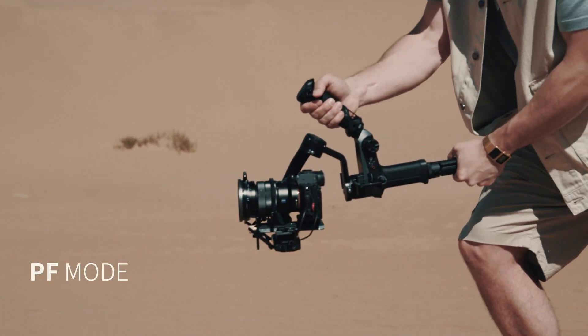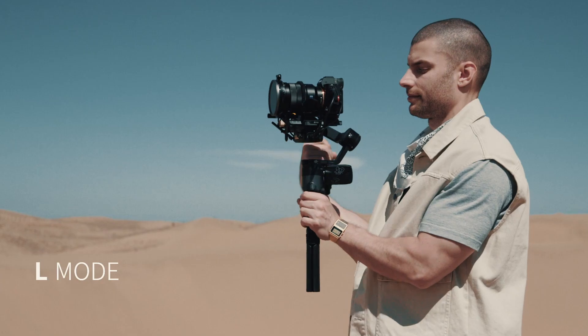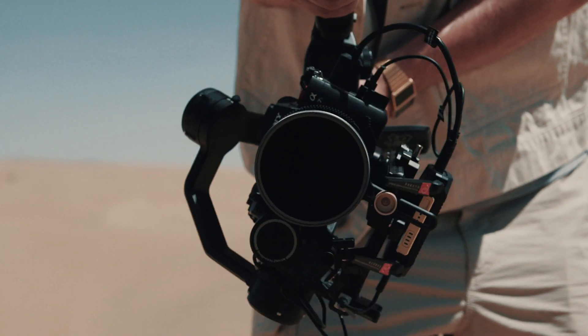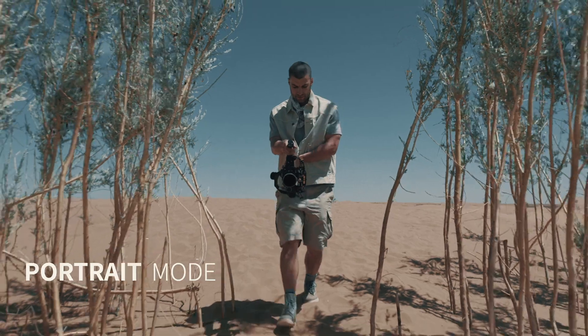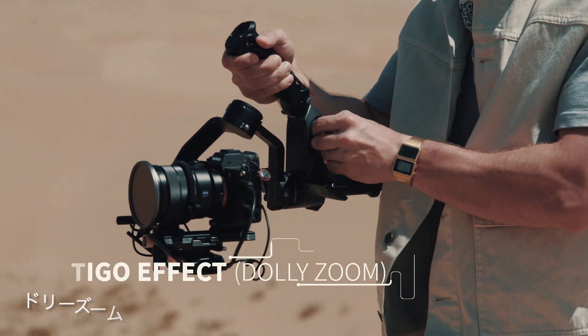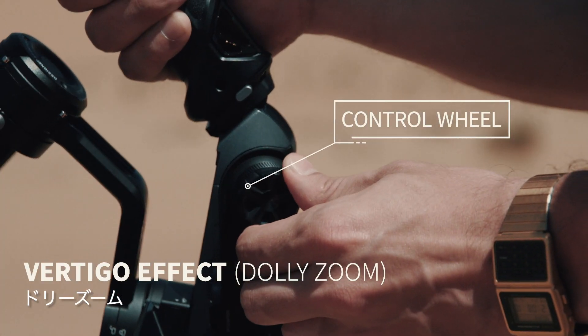Besides the common modes, which can now also be activated via a switch, change into portrait mode with just a simple touch and achieve awesome vertigo shots with the better-placed control wheel.